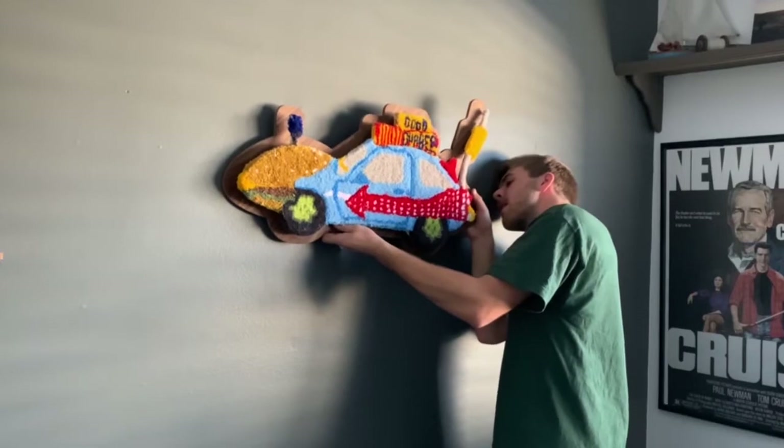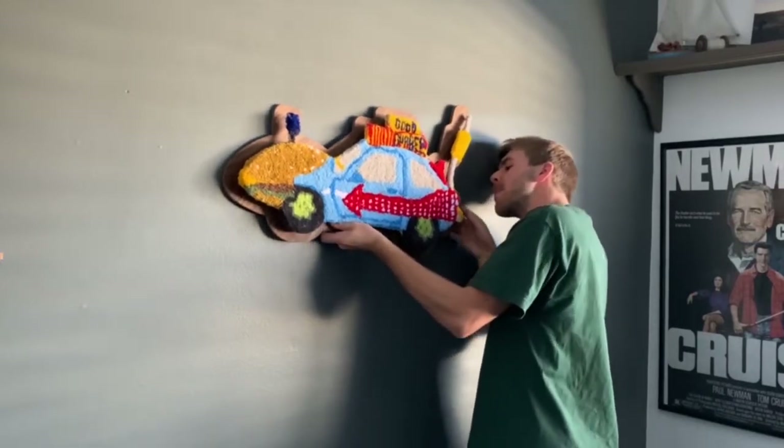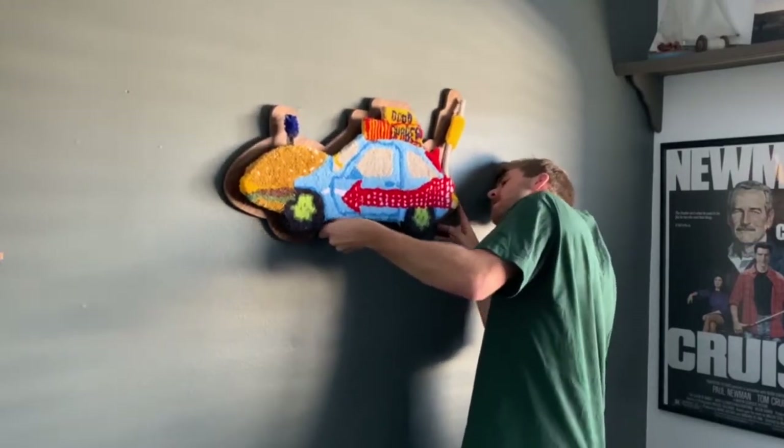Here are some nice detailed shots for you guys to check out. Thank you for watching this video — hopefully I didn't talk too fast or ramble too much, and I'll see you in the next one.